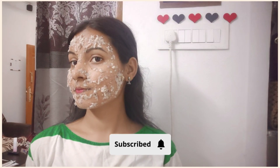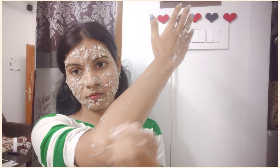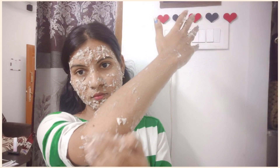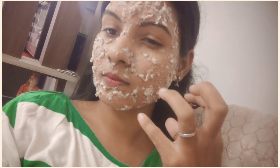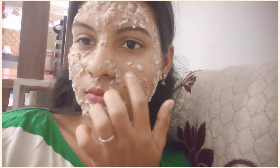We will apply the face pack and it will match the face. The balance of the face will also be balanced. I am going to wash my hands and massage my face. I am going to leave it on for 15 minutes to tighten my skin.